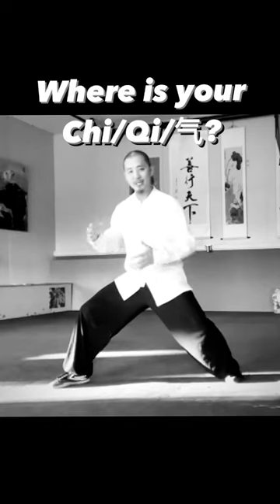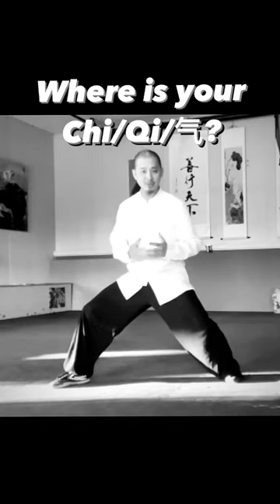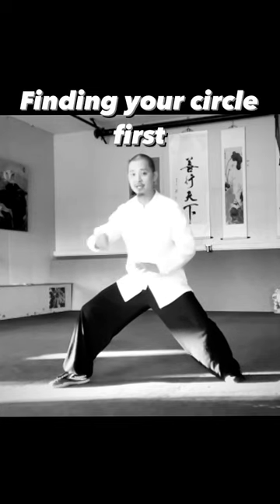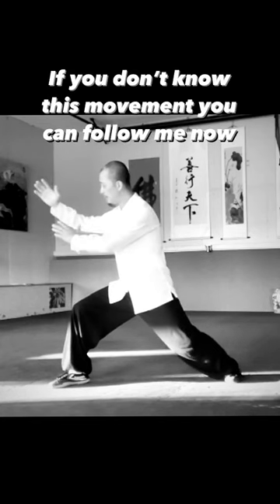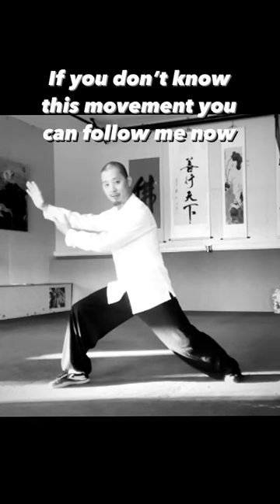This is a very simple movement to let you see the big outside circle and small inside your Dantian circles. From here, you're rolling both hands up and then use your back weight.